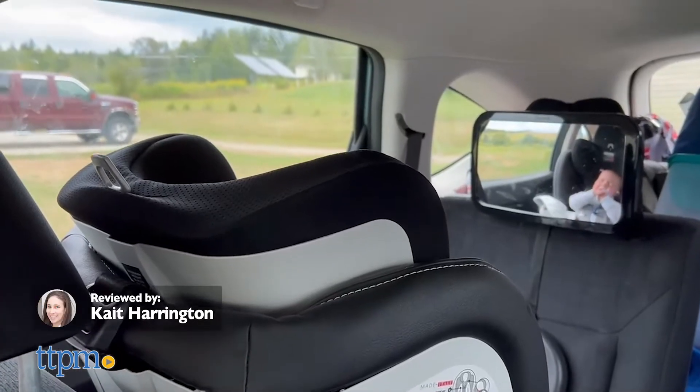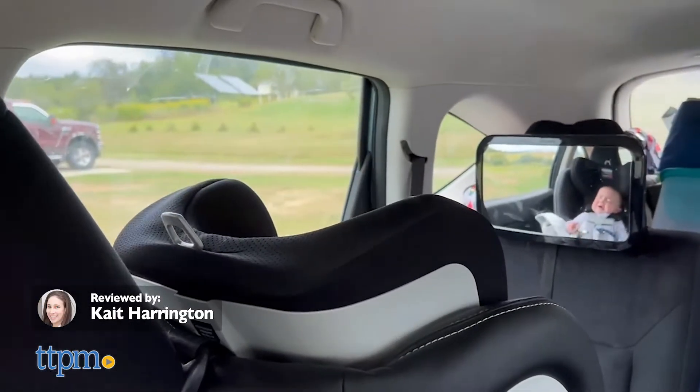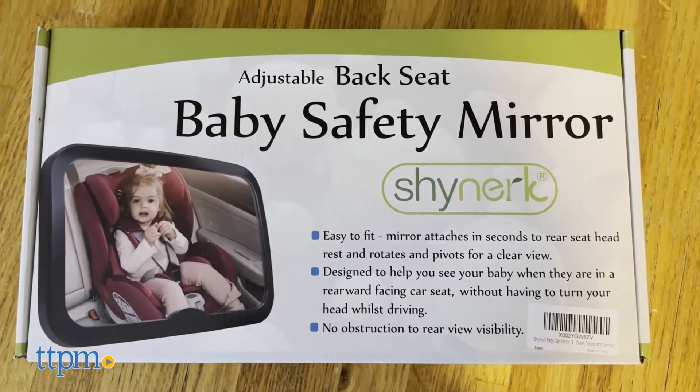No longer will you wonder what your baby is up to in your quiet back seat with the baby car mirror from Shynerk.